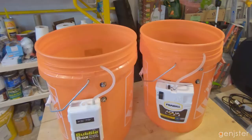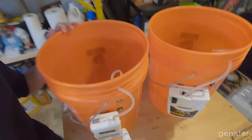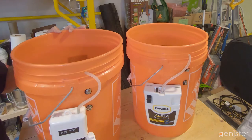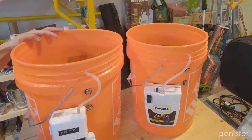Both of these units run on two D-cell batteries. On the Bubble Box, you can remove one of the batteries and it will still run — it's probably producing the same amount of airflow, just not running as long. Battery life is probably close to half; the box says it's good for up to 44 hours on two batteries, so with one battery it's probably close to 20 hours. I haven't tested the actual battery life yet. I'm using rechargeable batteries, which may affect the life as well.